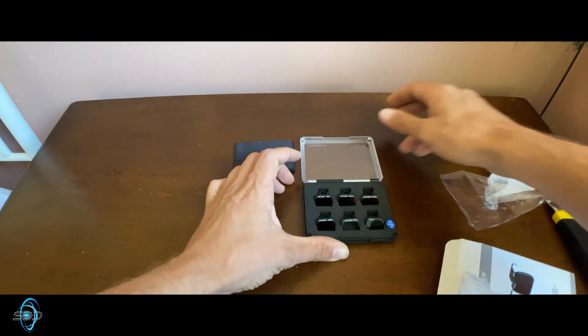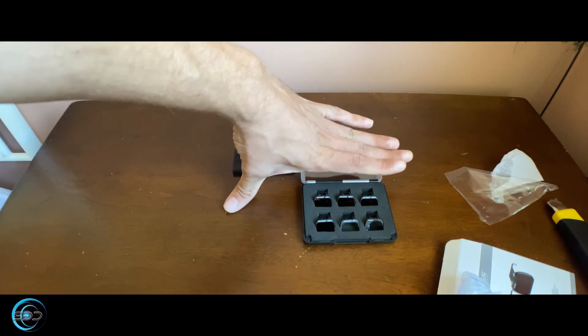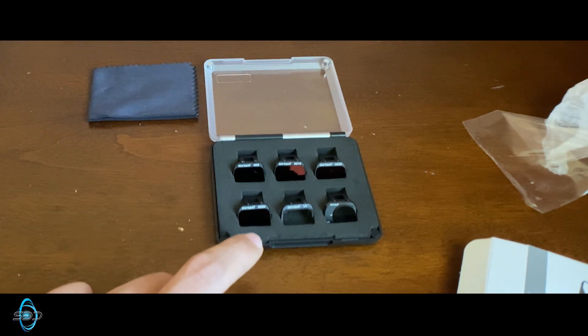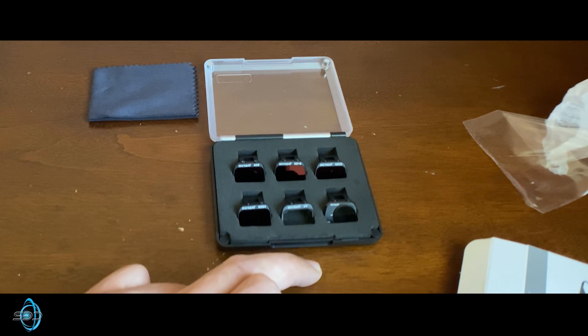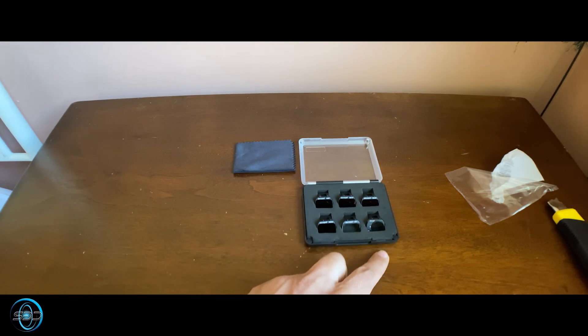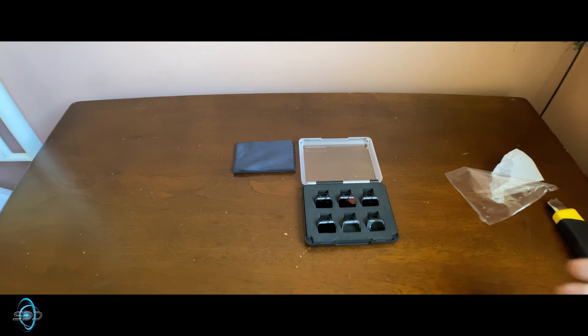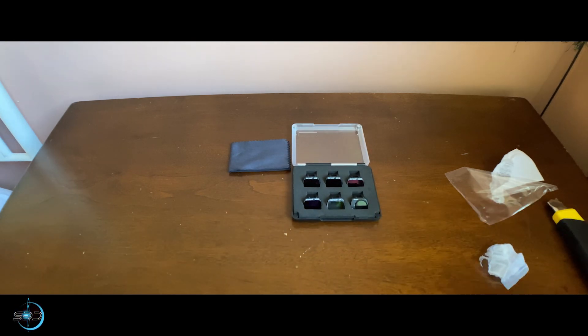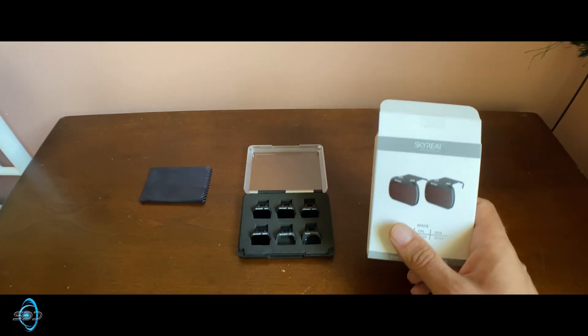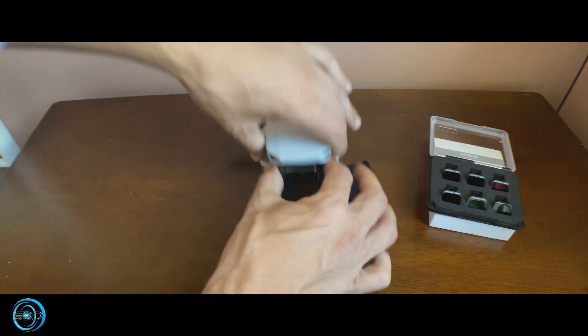Oh look at that — look how tiny these guys are! Just to give an impression of how small these little filters are: we've got ND8, ND16, ND32, ND64 for extremely bright weather, a UV filter — which I've been hearing is basically useless but we'll see — and then we have a circular polarization filter. We're going to be trying all these filters today, and then like I said earlier, we're going to teach you guys how to make 2.7K footage into 4K.